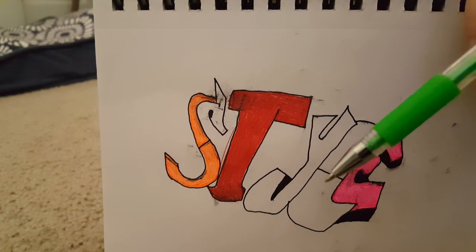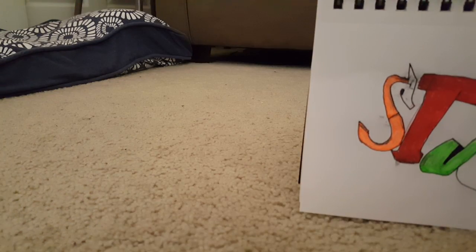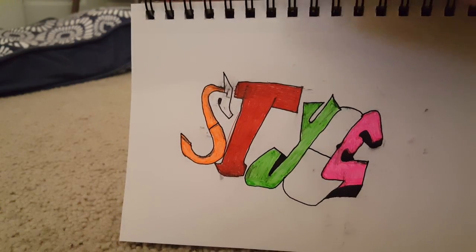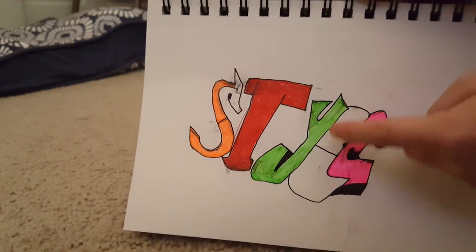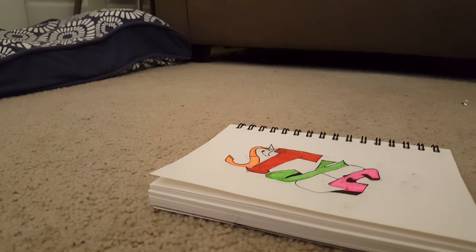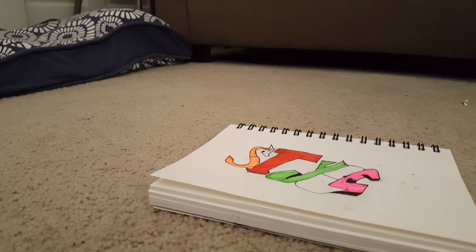Just like this - this is a magic trick, watch. There we go, so I just got that whole Y colored. And yeah, so if you can't tell - you probably can't - that's supposed to be an L. I kind of messed up a little bit there, but it's graffiti and normally graffiti isn't that perfect.